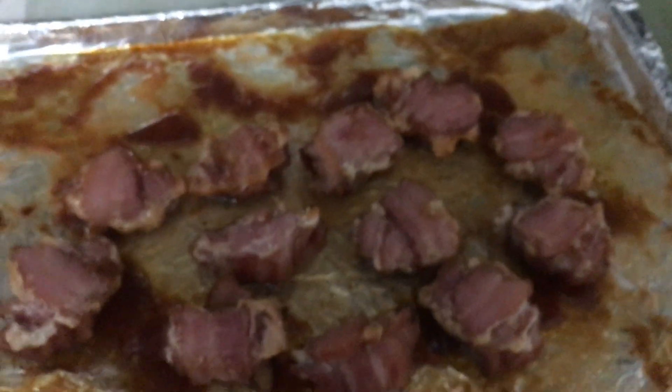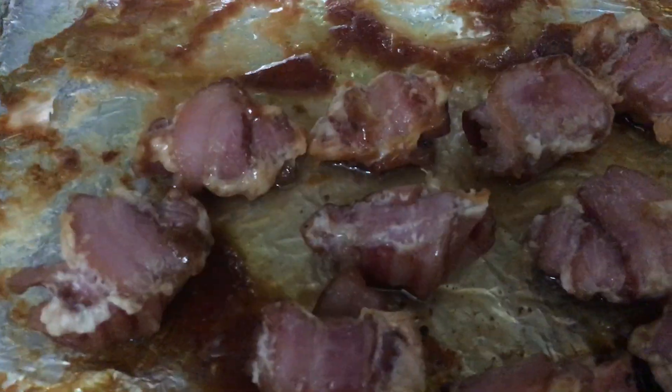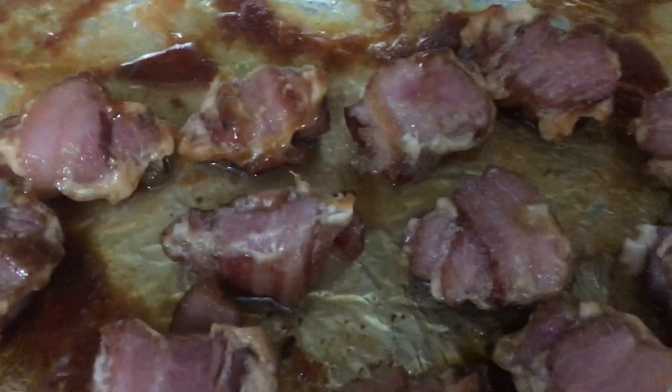Regardless, that steak is done — that steak is perfect. So we're not gonna worry about that. Let's get these bacon roses done.